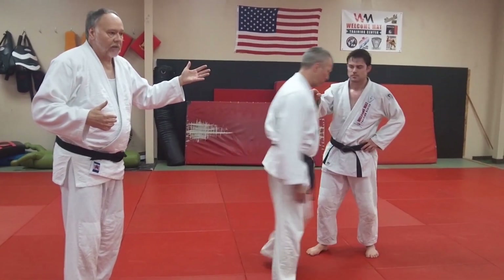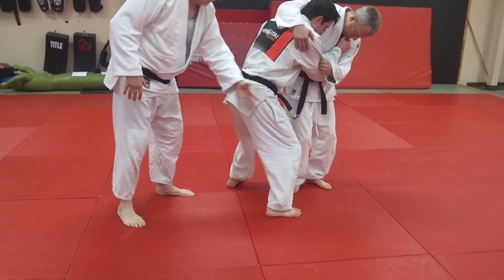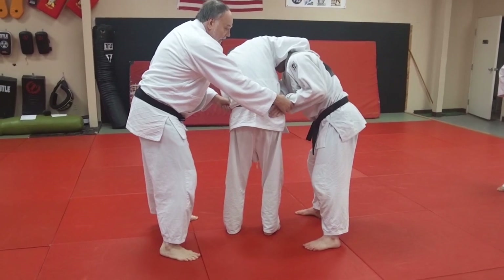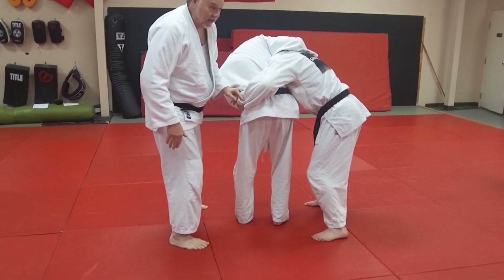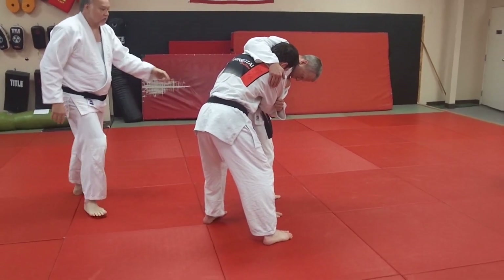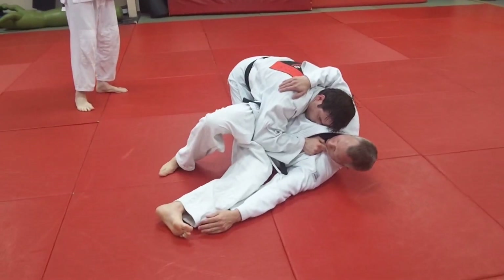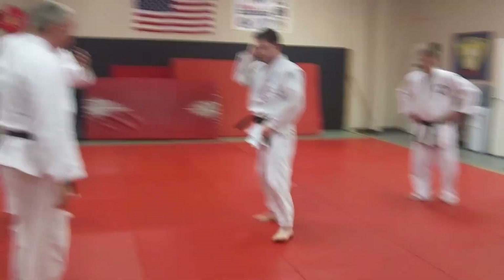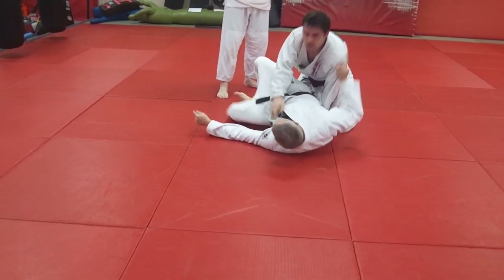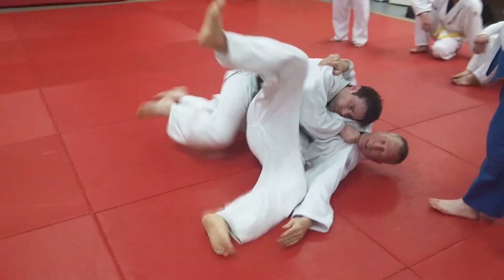Mike's going to come in on a koshi guruma — a hip wheel on Derrick — and as he does, Derrick's going to hop around, but not real far. He's going to hop around about 90 degrees. When he's hopped around here and has been pushing, he's going to immediately tight waist, steal that hip. This head directs where he goes. He's going to bend his knees and shoot — you've got to lower your level with your legs. When he shoots his leg, he drops his level. That's a classic counter. You're blocking the hip, you're hopping around, and you're pulling the trigger on a really clean counter — you throw him cleanly onto his back, and you're in perfect position to follow him to the ground.